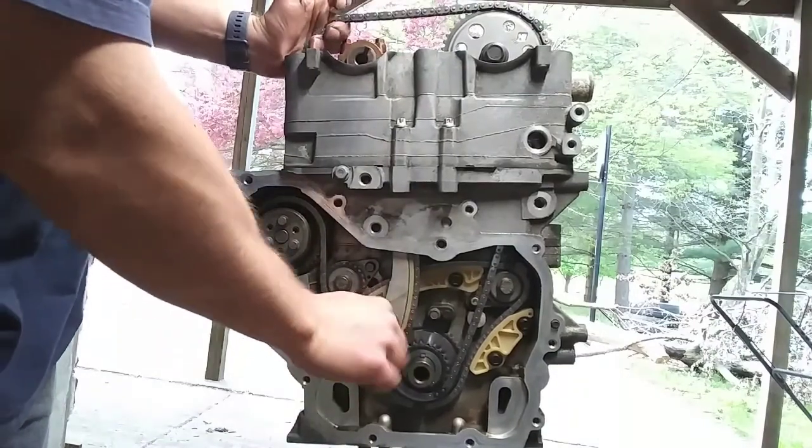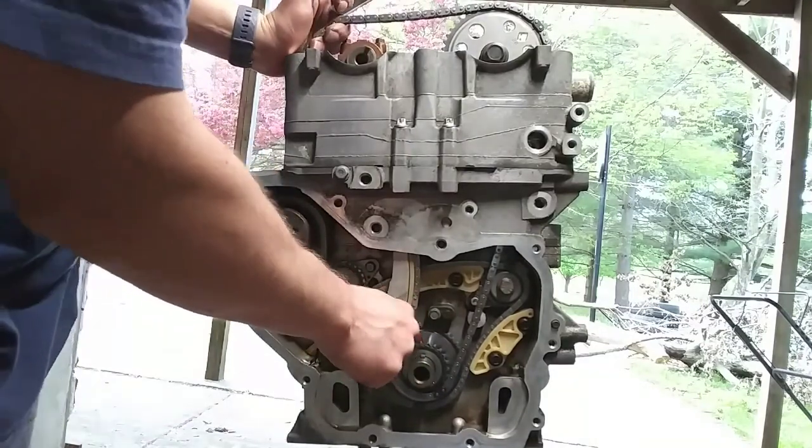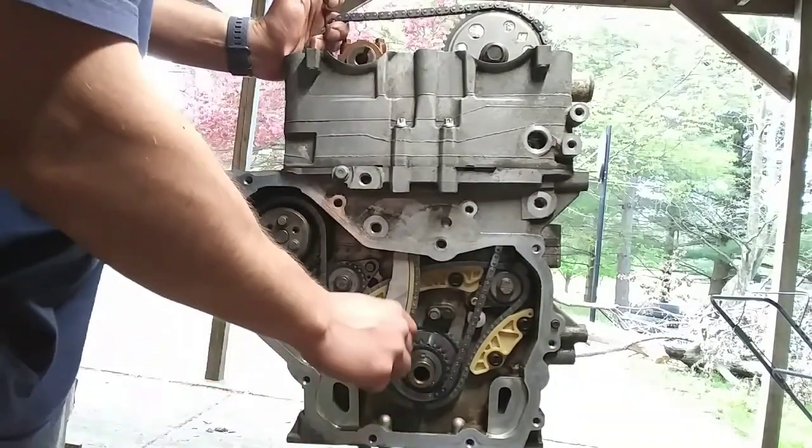Before tightening the bolt all the way down, make sure that on the outer crank sprocket your timing mark is lined up with the timing chain link.